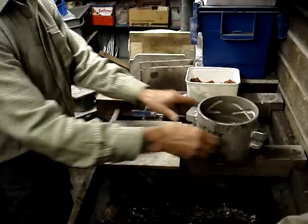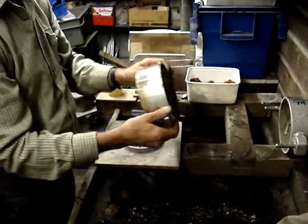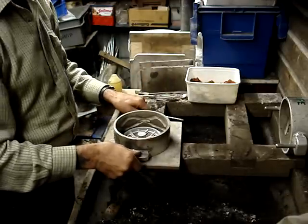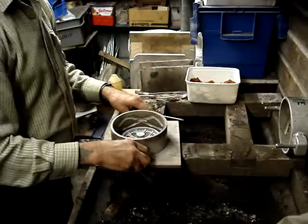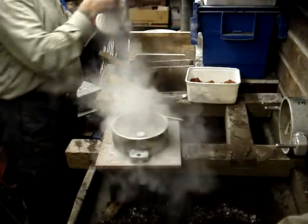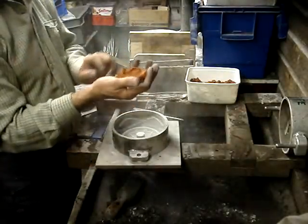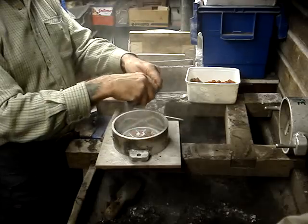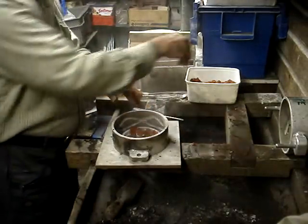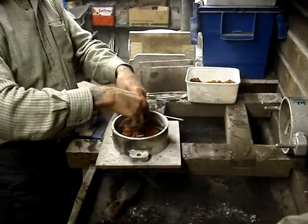So we put that on the board. We've got the drag, which is the bottom of the flask or moulding box, and that goes right round. We put that on the moulding board and the pattern sits in the middle. A bit of parting powder — dusting with parting powder. This is the same stuff as the wet sand but instead of being tempered with water, it's tempered with oil — it's called an oil-bonded sand. It's Mansfield Red sand mixed with oil.